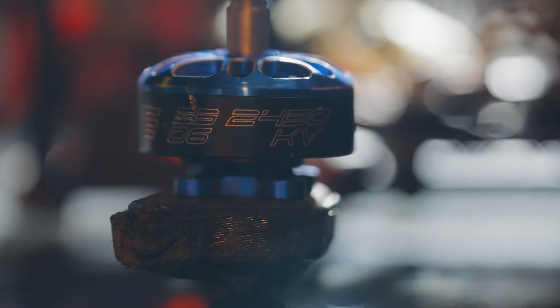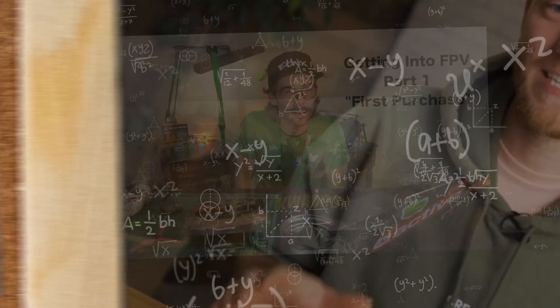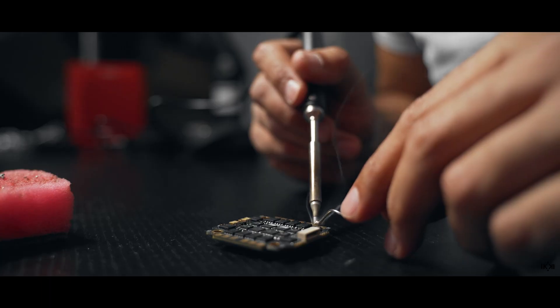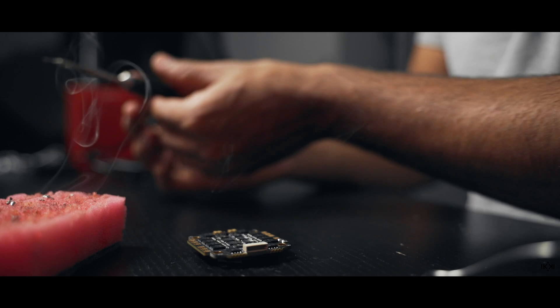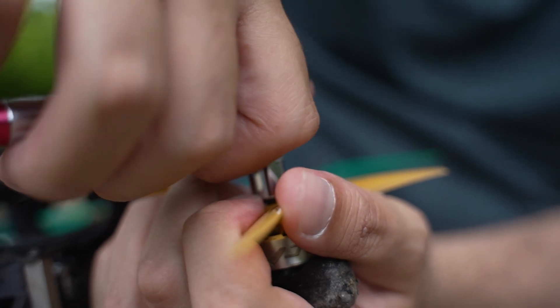Build or not to build — that is the question. As I mentioned, I built straight away because I lacked options at the time, but now with so many amazing bind-and-fly drones available I'd recommend saving yourself the hassle and getting a ready-to-fly one. However, I would still take the time to learn how drones are put together through YouTube tutorials — Joshua Bardwell is great — and also learn to solder, so you're not overwhelmed by cheap repairs you'll inevitably have to do. For example, if you damage a motor, knowing you can buy a ten-dollar motor to swap in rather than a five-hundred-dollar bind-and-fly quad saves you a lot of money.